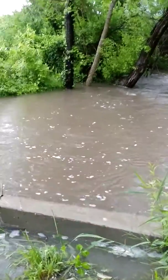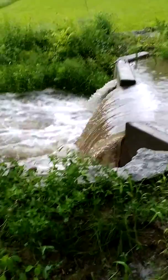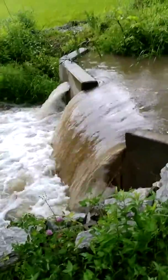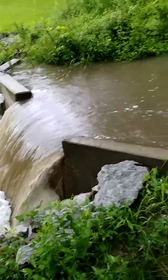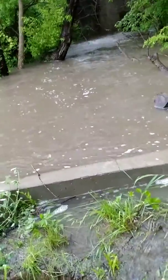Yep, works just like it was designed to. Got a little rain this morning. By accident, I've got it just a little natural — they call it a safety overflow.